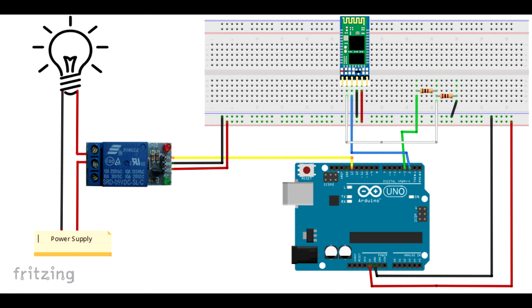Coming to the second part of the circuit, we have a relay connected to the Arduino and also to the bulb. We connect the VCC and ground of the relay to the Arduino, and also an input trigger pin which is connected to pin 13 of the Arduino. Pin 13 takes care of the trigger — whether the bulb should be on or off. The other end of the relay is connected to the power supply and bulb.